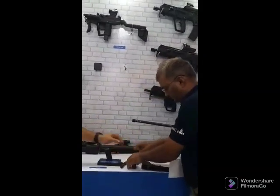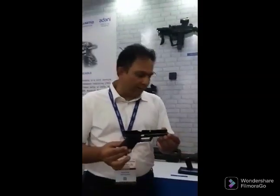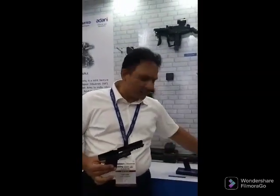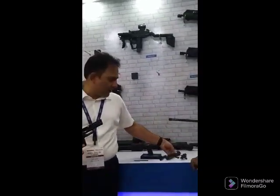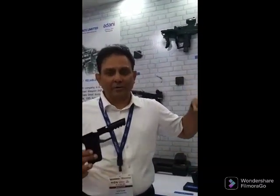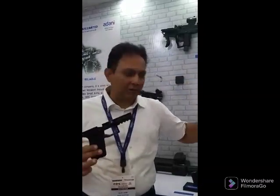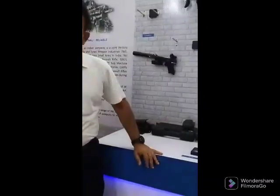This pistol is called the Masada. It is a 9x19mm striker-fired pistol with a polymer frame. It opens up into just three parts for easy maintenance and easy function. Very few pistols in the world have the capability to be stripped to this level at the user level itself.